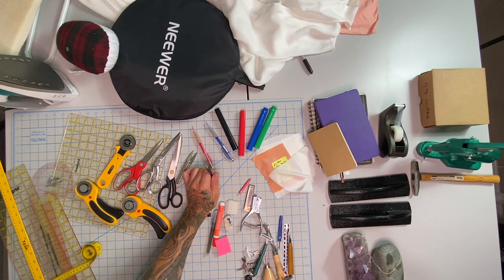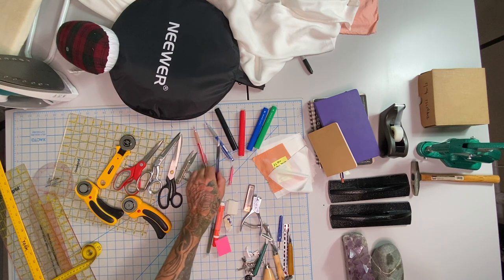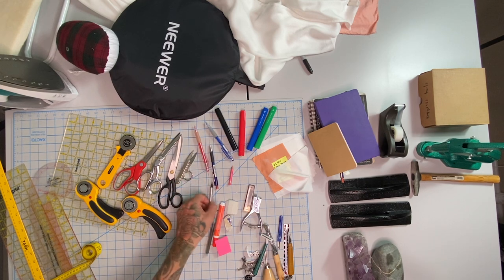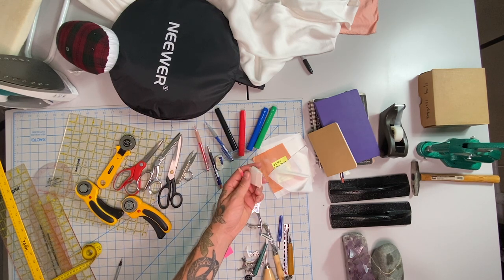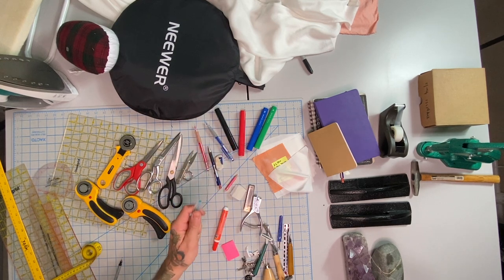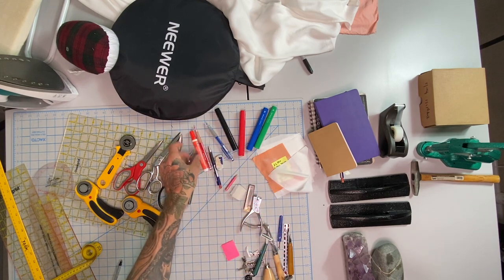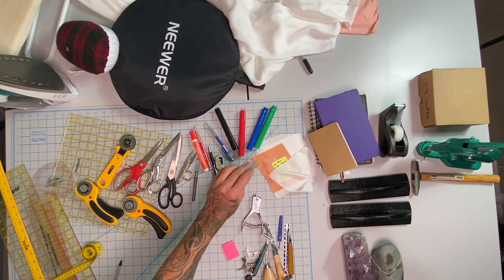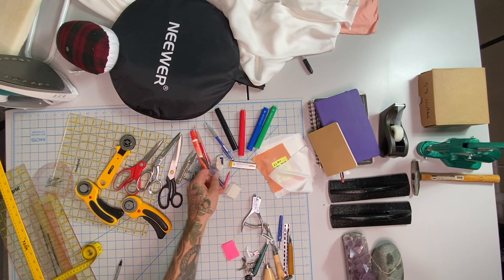I only use mechanical pencils when pattern drafting because I get a consistent point — really important when measuring down to the 16th of an inch or two millimeters, since a dull pencil can be much less accurate. A white eraser is also very important. For fabric marking, I only use chalk markers on black fabric. For anything lighter I use a washable marking pen with a finer tip, or a mechanical pencil if I can. I keep a Tide pen which is amazing for removing washable marker marks. The dollar-store mechanical pencil refills will fit — just match the millimeter diameter.